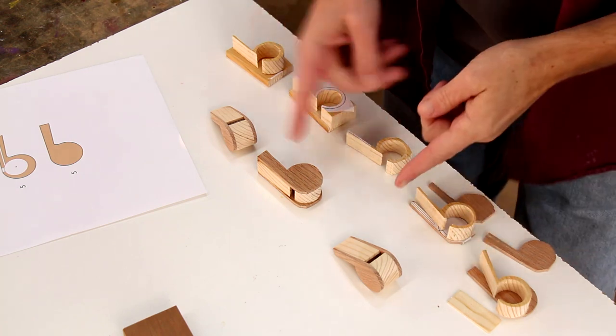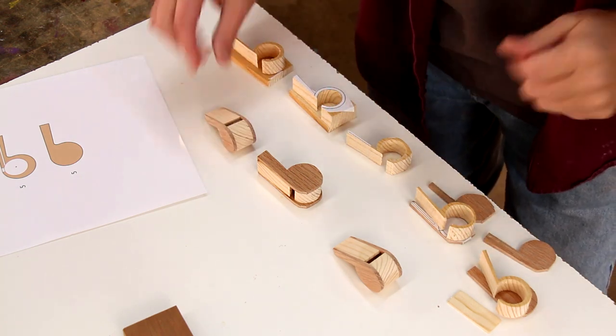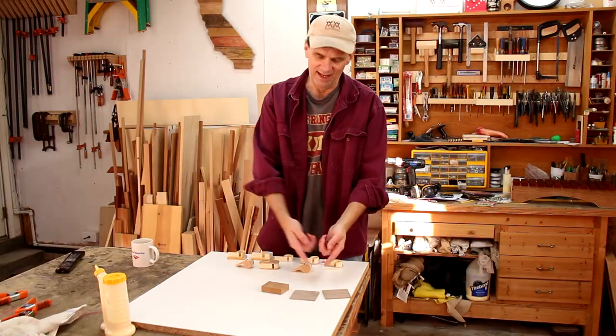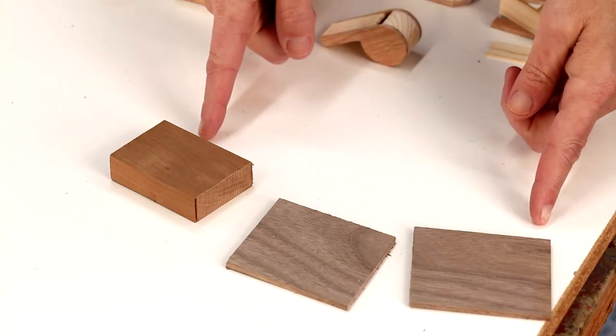I did something this week I rarely do — I made a bunch of prototypes. These are my earlier attempts leading up to the final version that works out really well. So if you download my free plans, they'll look something like this, and if you make your cuts as accurately as possible, you should have pretty good results. The best part about this project is that it takes just the tiniest bit of scrap lumber.